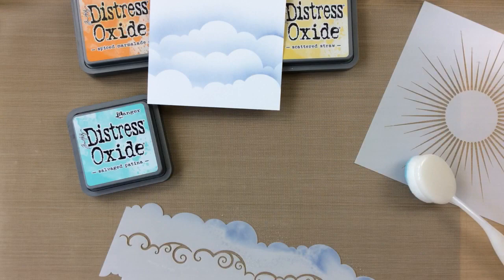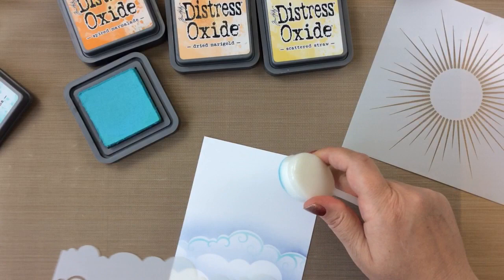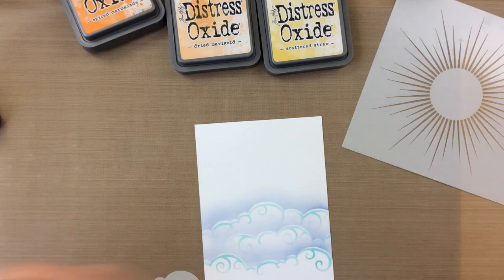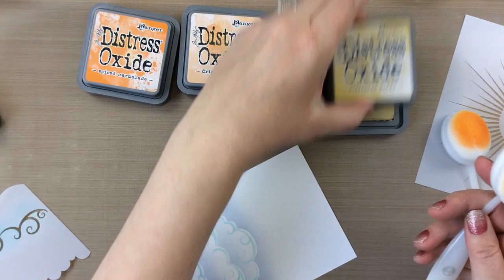The reason I love this cloud stencil so much is because not only do you get the clouds, but you also get that swirl detail. You see that in the center there? I'm lining up that swirl detail now with the clouds that I've already inked on, and I'm taking some Salvaged Patina Distress Oxide and inking on those swirls. So you can see you kind of get a two-tone effect here with the swirls. You can do these in any color. I love the blues. I've also done this in rainbow colors. It's so beautiful.